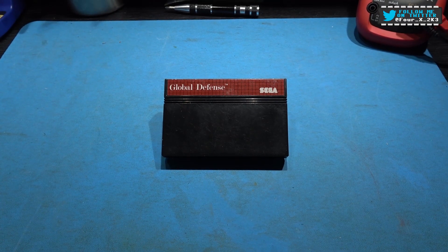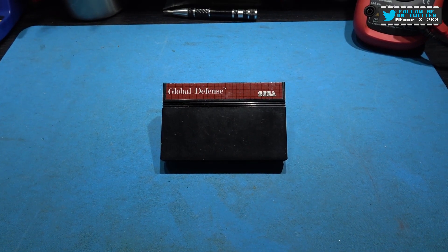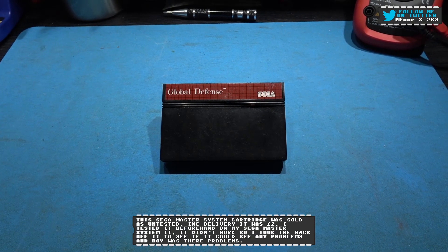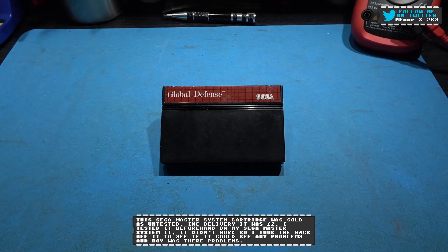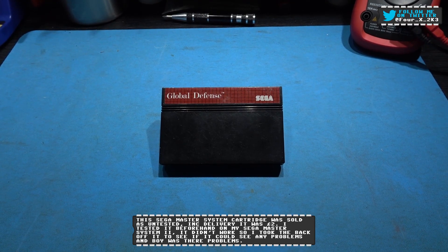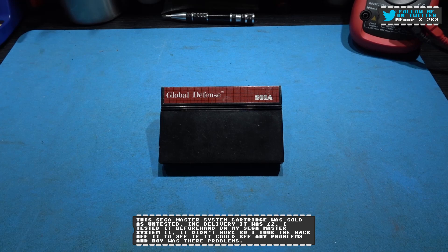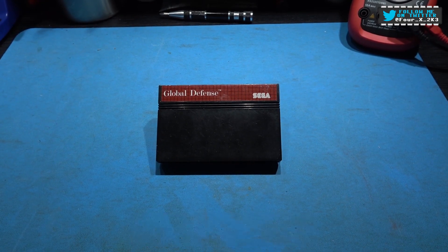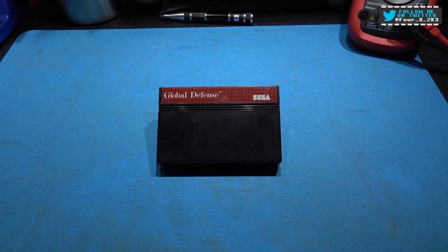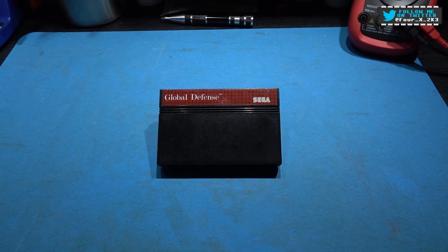Hey guys, Follux here, hope you're all well. What you're looking at in front of you is a Sega Master System cartridge. Where do I start with this thing? Have you ever had one of those late night browsing on eBay sessions where you decide to buy something, only for the following morning to look at it and go, why the hell did I buy that? And then when it finally arrives, you really regret buying it. Yeah, wait till you see inside this cartridge guys.